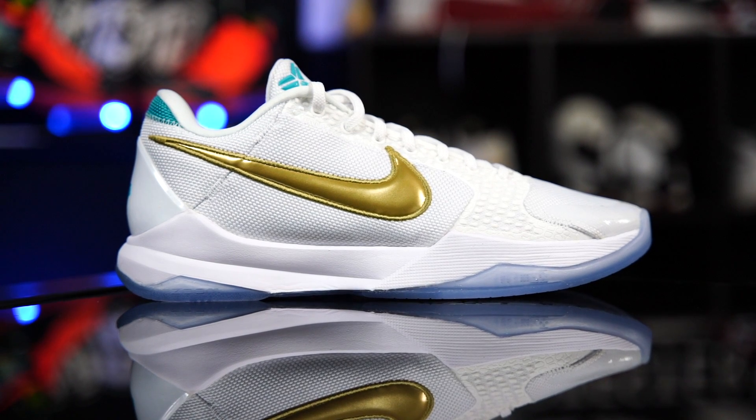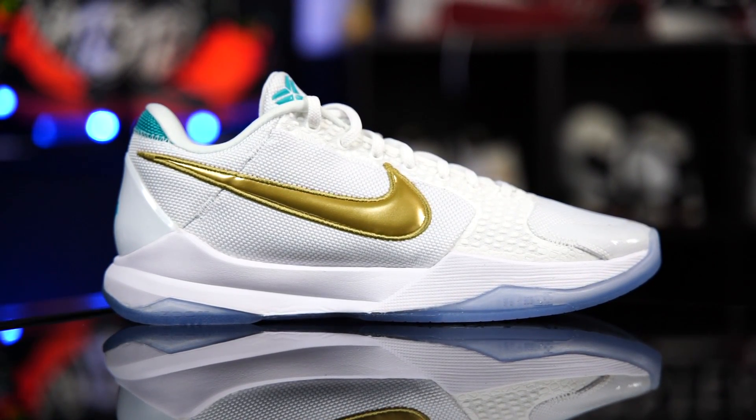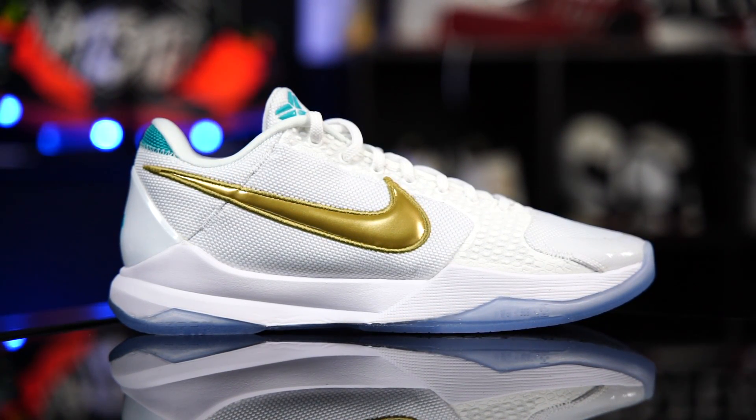This one right here is my favorite of the two. However, this is going to be the one that ages the worst. It's all white — it's mesh, it's got polyurethane, it's got fuse, it's got clear soles. These are going to turn super yellow. But they look good right now.